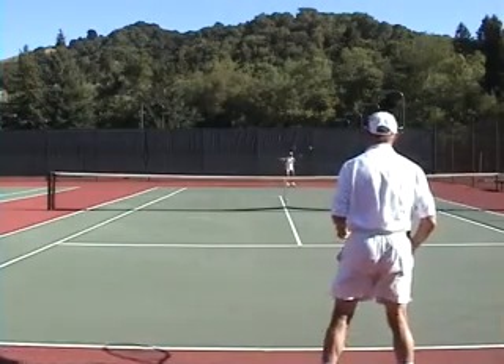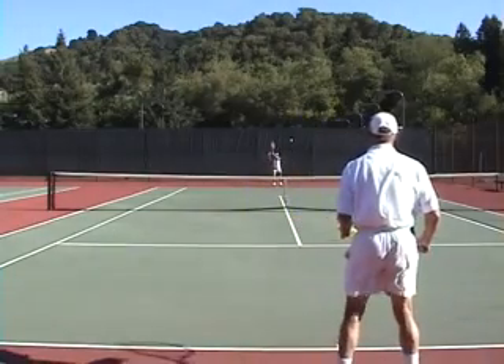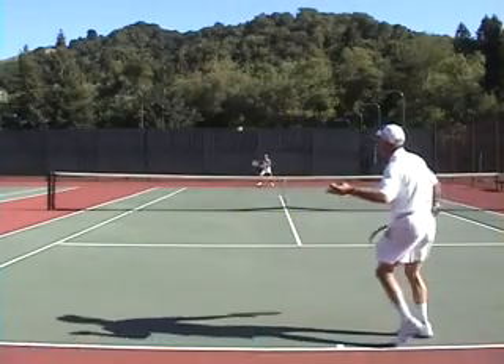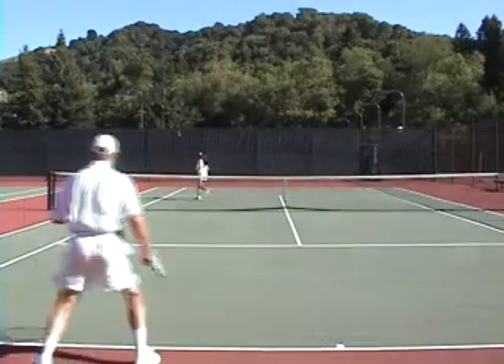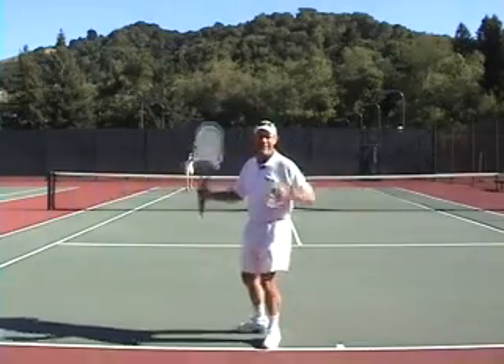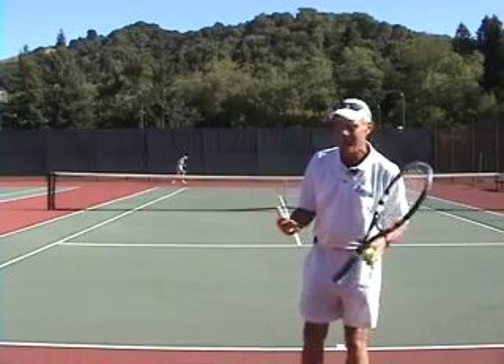Mai and I are going to be in a baseline rally, and at some point I'm going to play a drop shot. There it is — I play the dropper, she comes in, and I lob it over her backhand. It's a winner. Maybe that was a fourth thing: you play such a great lob that your opponent can't get to it.